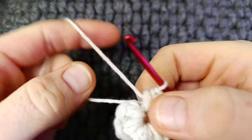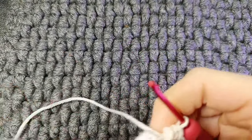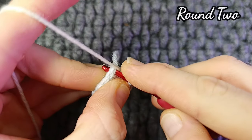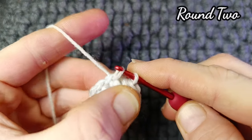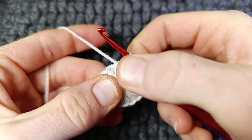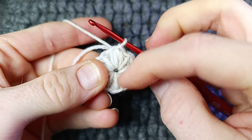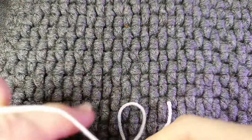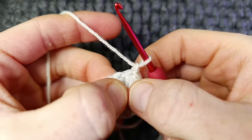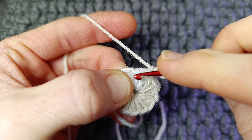When you've got 12 puff stitches, pull the tail but don't close this tight just now — just keep it loose for the time being. Into the very top of the first puff you're going to work a slip stitch. Once you have a nice ring made, just make sure all your stitches are quite neat. We're not going to close this tight until the very end. Chain one — this stitch doesn't count. We're now going to be working in between the puff stitches, not the stitch.